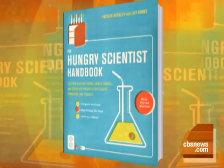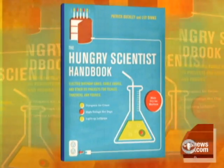How many times did your mother tell you not to play with your food? With us today are two people who not only play with food, they experiment with it. Lily Binns and Patrick Buckley are co-authors of The Hungry Scientist. The Hungry Scientist's Handbook is for people who truly love to play with their food. It's a collection of projects for techies and foodies that combines gadgetry with gastronomy.